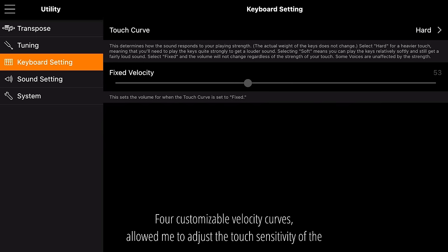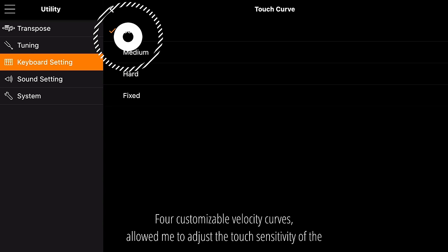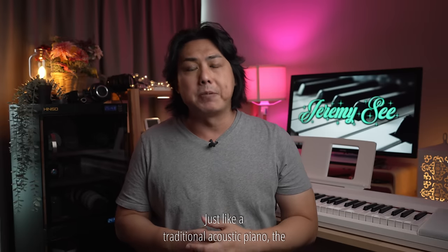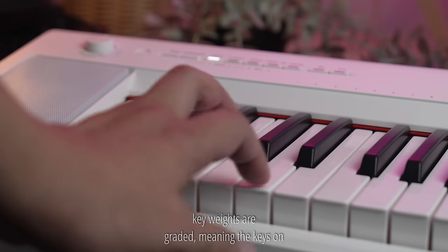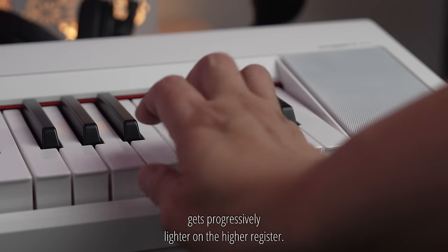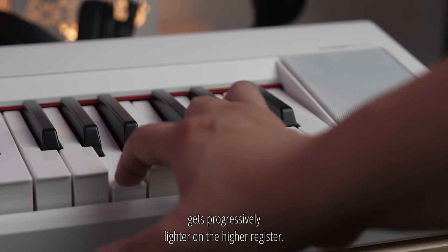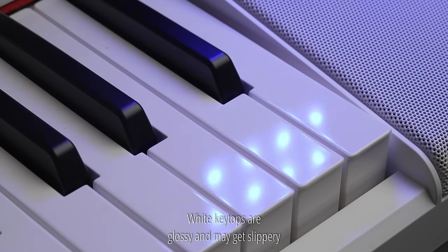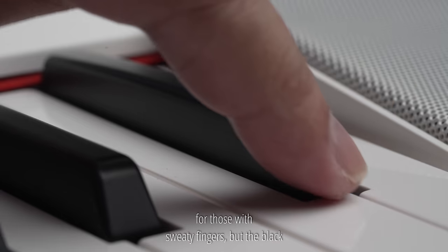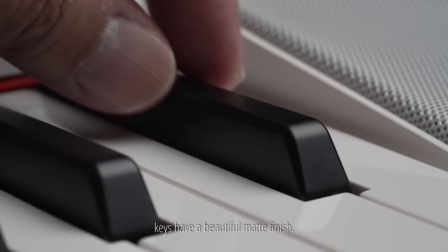Four customisable velocity curves allowed me to adjust the touch sensitivity of the keys to match the skill level of my students. Just like a traditional acoustic piano, the key weights are graded, meaning the keys on the lower register need a heavier touch and get progressively lighter on the higher register. White key tops are glossy and may get slippery for those with sweaty fingers, but the black keys have a beautiful matte finish.